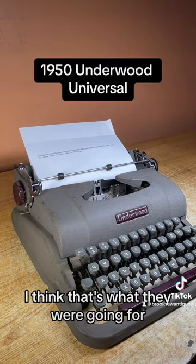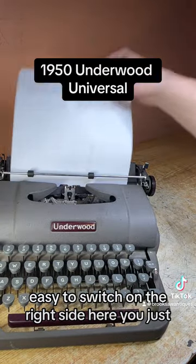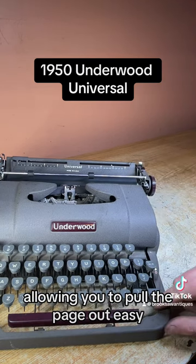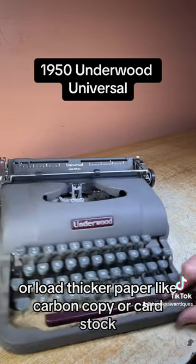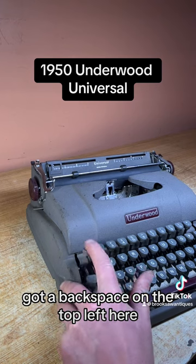To pull the page out easily, there's a switch on the right side — you just push it forward and it unlocks the rollers underneath the platen, allowing you to pull the page out easy or load thicker paper like carbon copy or cardstock.